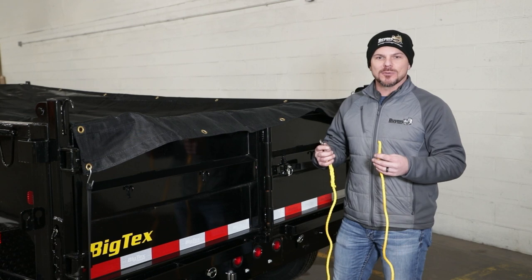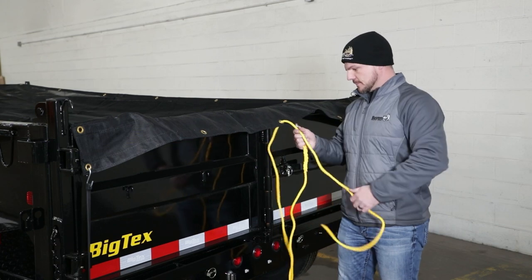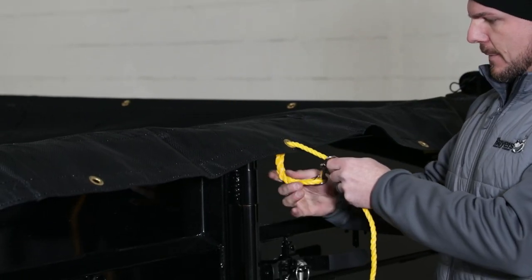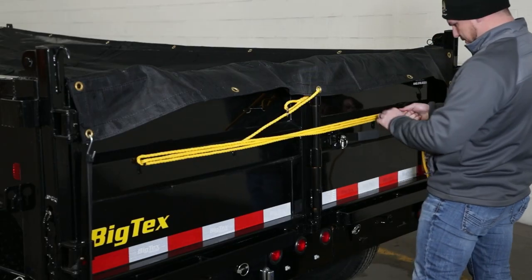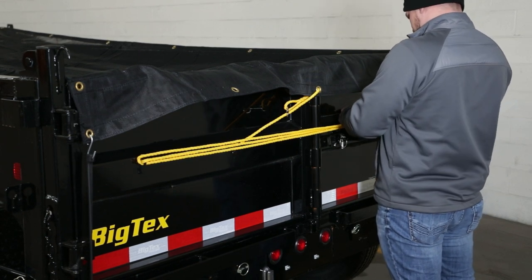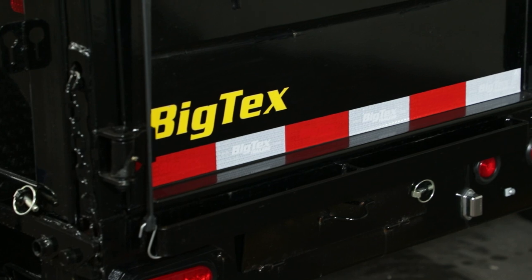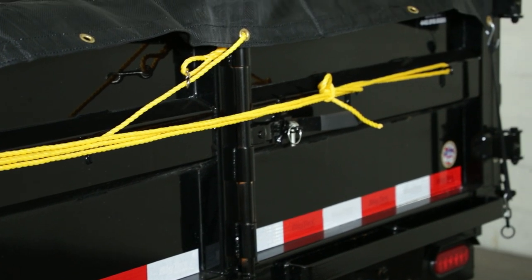Now attach the pull rope assembly to the center grommet at the rear of the tarp. Next, attach the 2 rope storage hooks to your tailgate if necessary. These wrap the pull rope for storage while the tarp is in use. Mount the hooks horizontally about 15 to 17 inches apart from each other. The hooks can be bolted or welded. Many trailers will already have hooks pre-installed, so if yours does, you can skip this step.